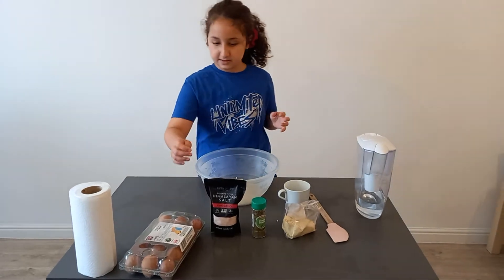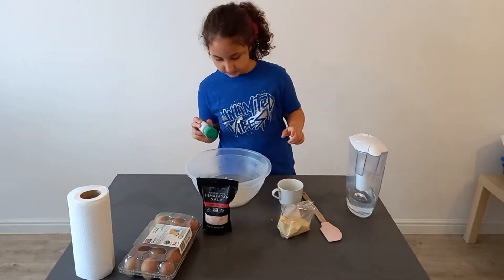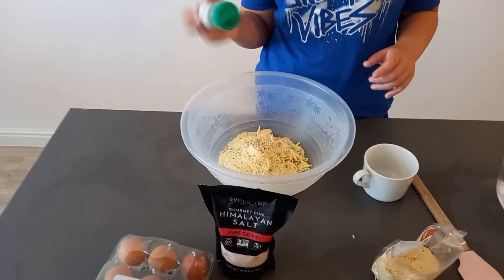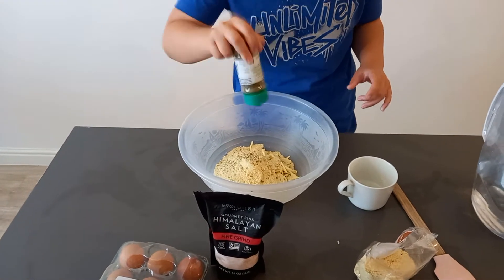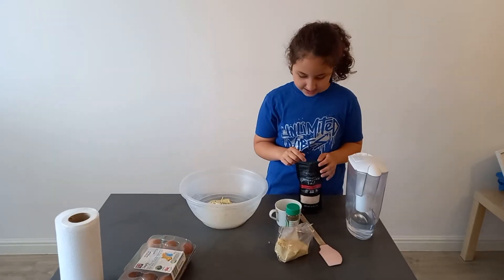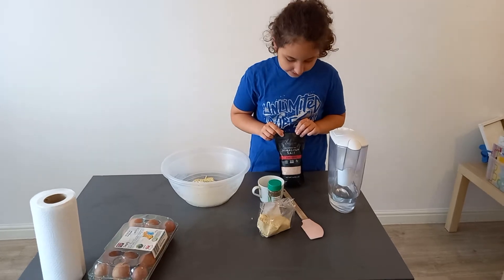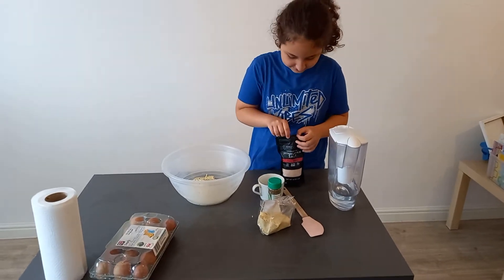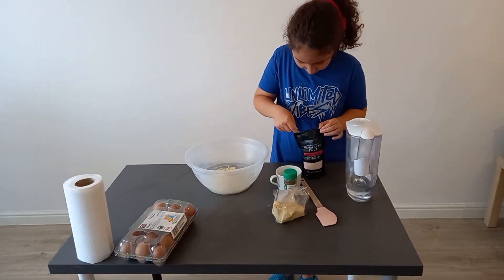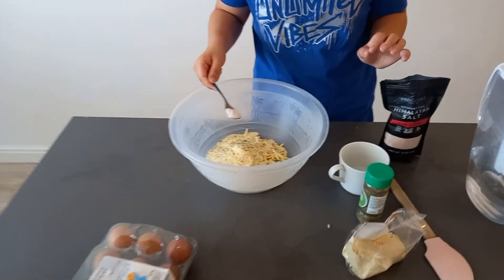Now we're going to put two rounds of this — that's number one and number two. Now we're going to put one teaspoon of Himalayan salt, so we're going to put one teaspoon and put it in.